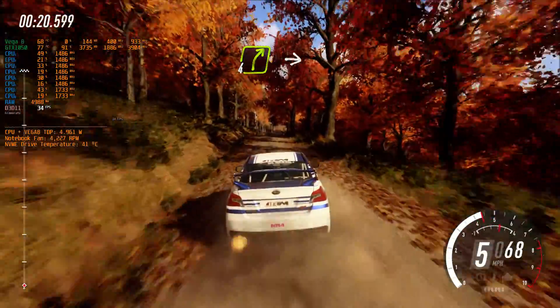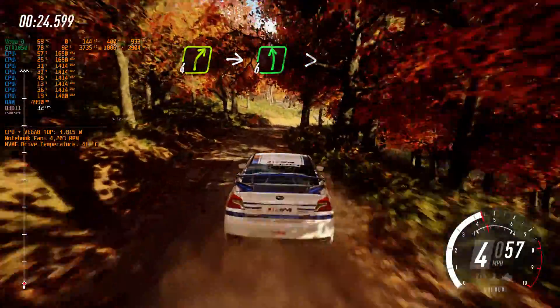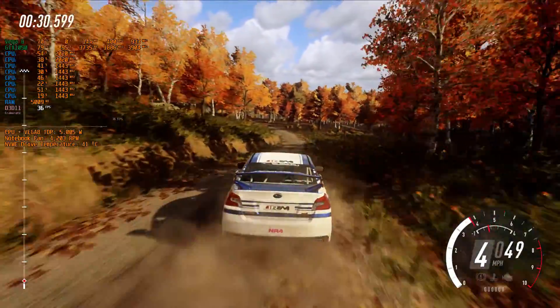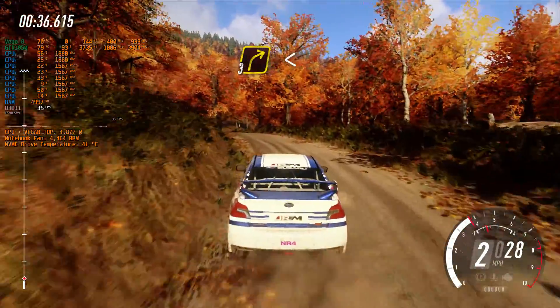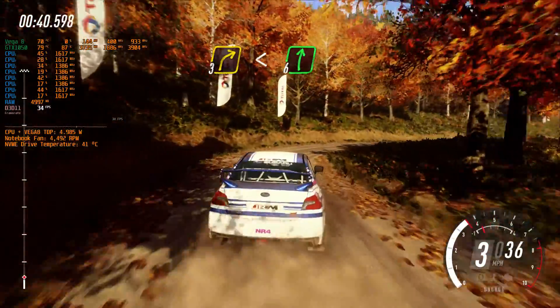4 right into 6 left of a crest, extra long, tightens 3 of a crest. Into cut 3 right, long opens, 6 of a crest, 30.